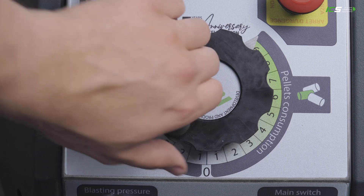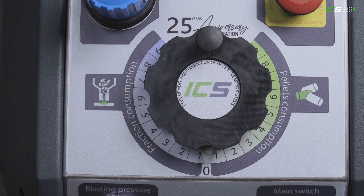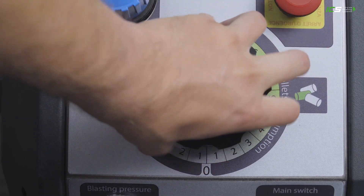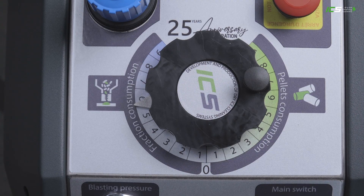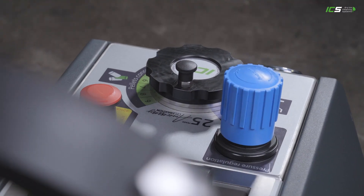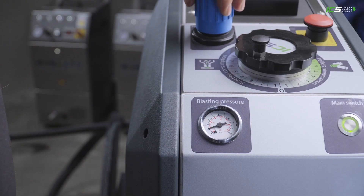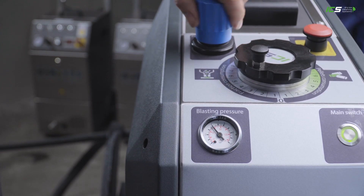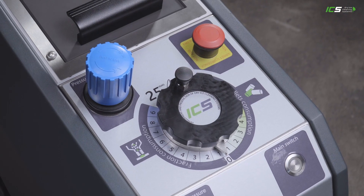From now on it's possible with this device to shoot whole pellets as well as using a grinder for finer uses. This can be selected with a big selection wheel. The IC030 is the first device on the market where you can choose between 0.5 to 10 bar air pressure and at the same time switch from whole pellets to the ground ones.